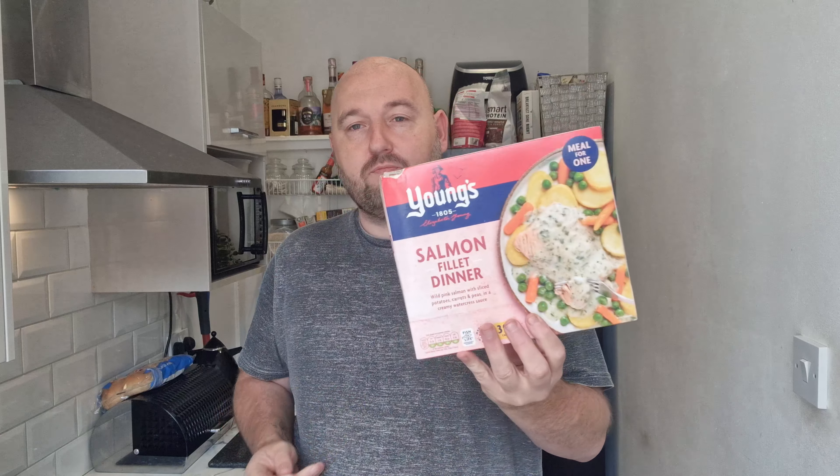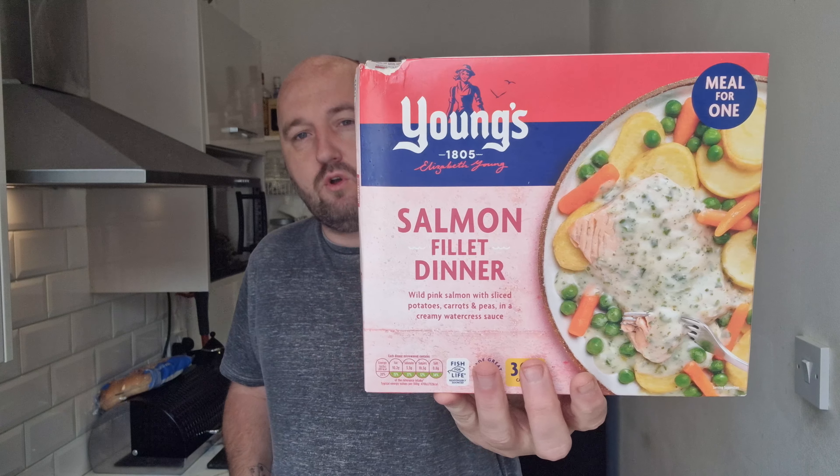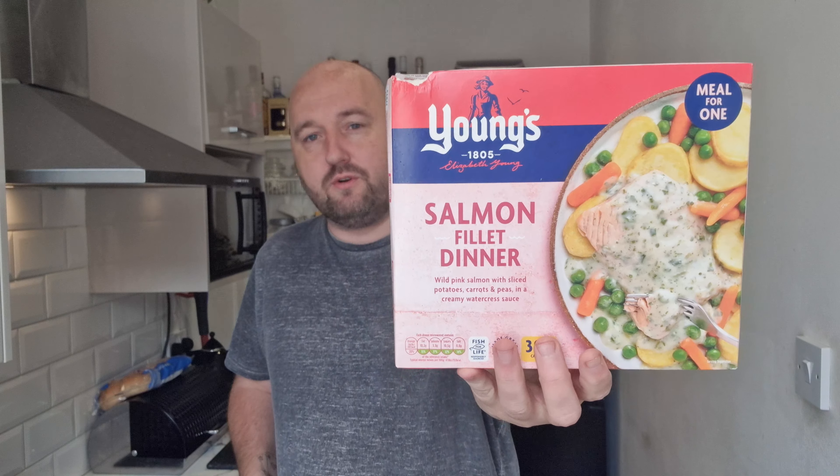We are going on a trip at the end of the week, so today we've got a salmon fillet dinner — wild pink salmon with sliced potatoes, carrots and peas in a creamy watercress sauce. This is a meal for one by Young's, so you're hoping it will be pretty good, but we will see.